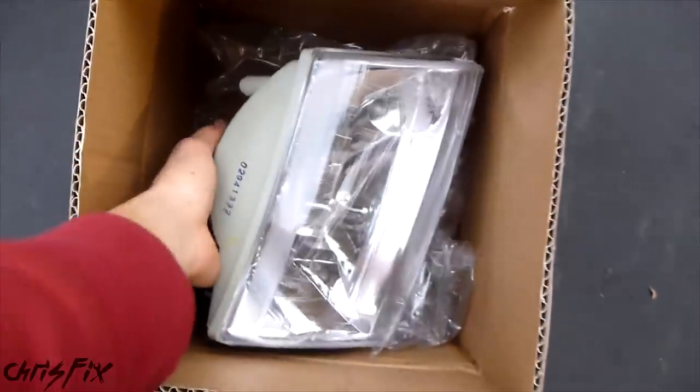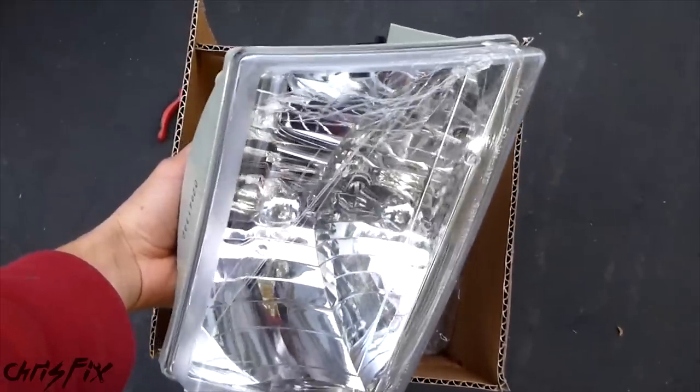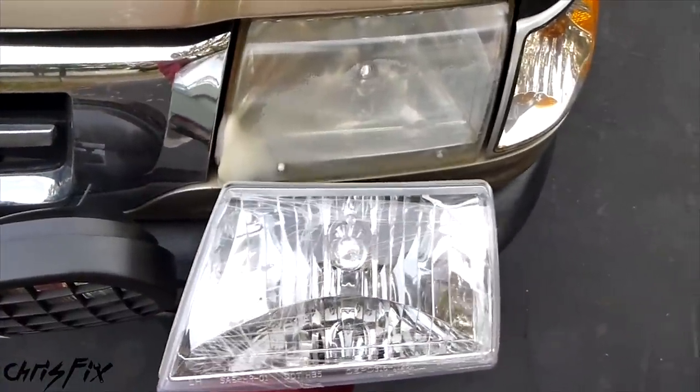So here's some nice new headlights. They have the protective film on them — I'll take that off after we install them, just to give you an idea of the clarity difference. And obviously, you can see there's a huge difference on this side. Here's a quick view at night: you can see the old headlights — these are original headlights. And at the end of this video, I'll show you the difference between these and the brand new ones.